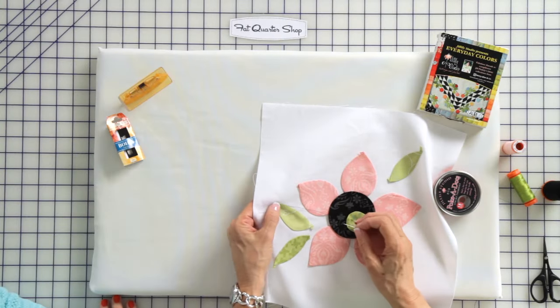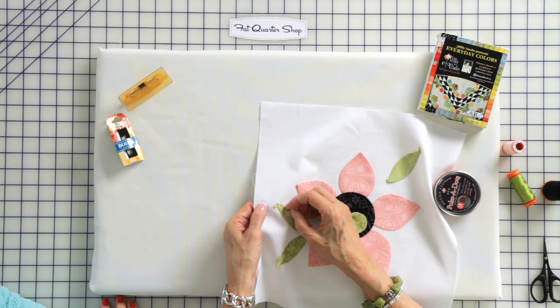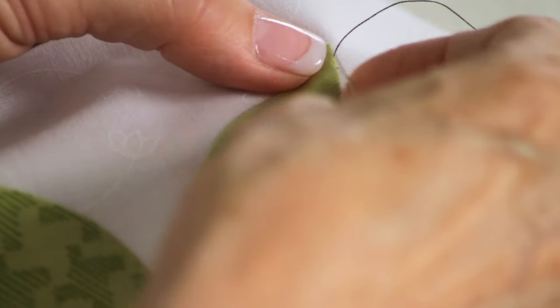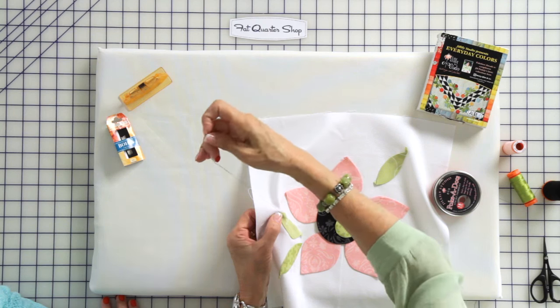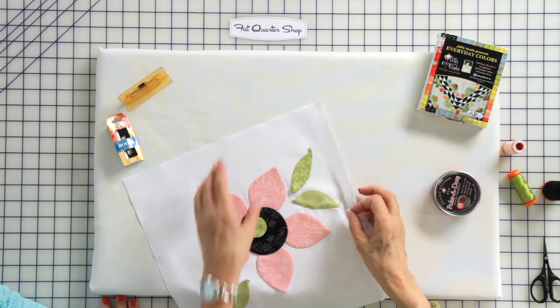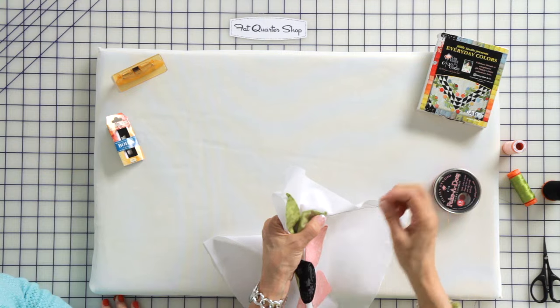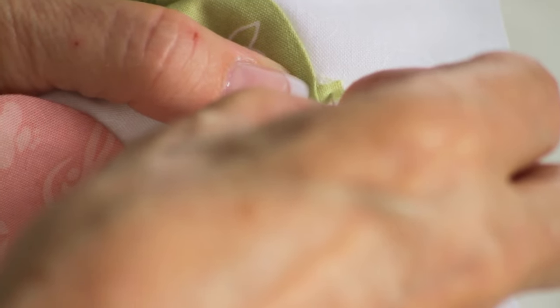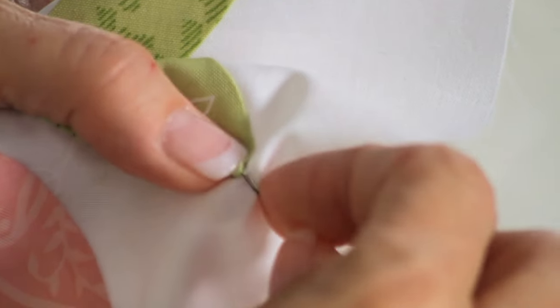This little polka dot makes it so that I can stitch quickly. When I get towards the point, I take my stitches a little bit closer together, because I've got to tuck in that flag — that extra piece of fabric — so I don't want it to come out the other side. When I get to the very point, I come right out the very tip of the applique piece, then turn to go down the other side. With the thread coming right out the very point, I tug on the thread to sharpen the point, hold it there, then grab this flag with my needle and tuck it under. See how easy that was?